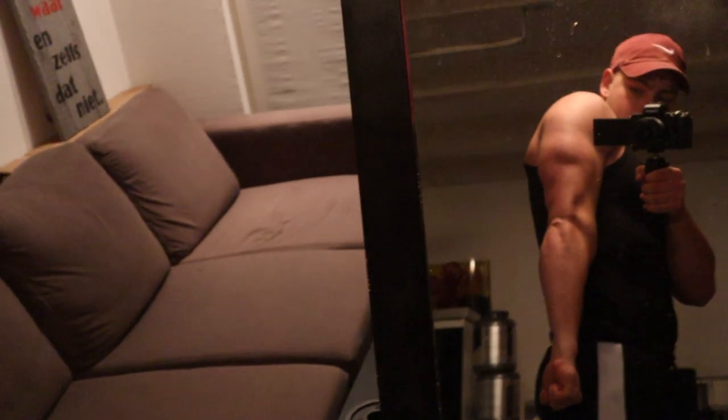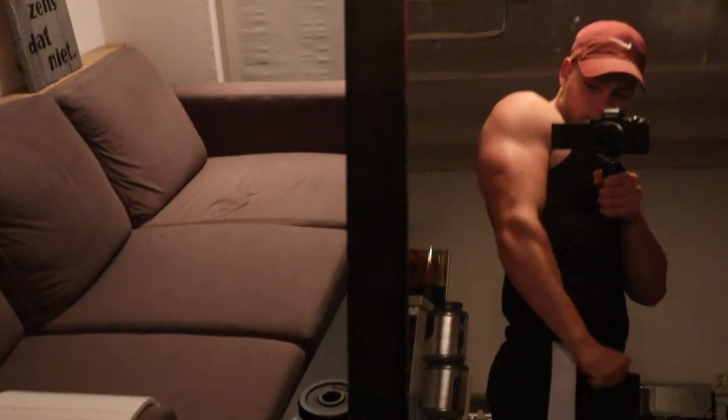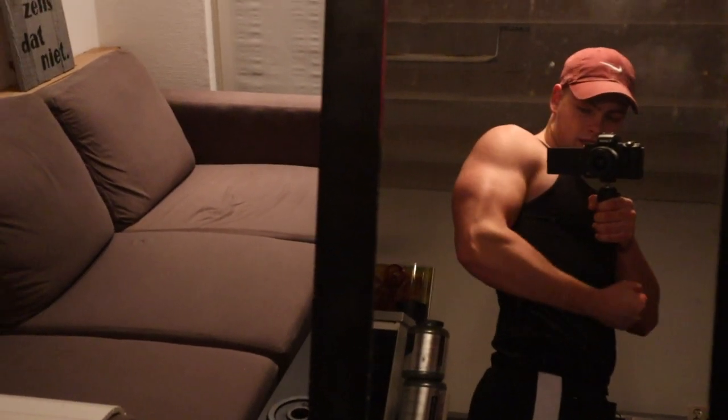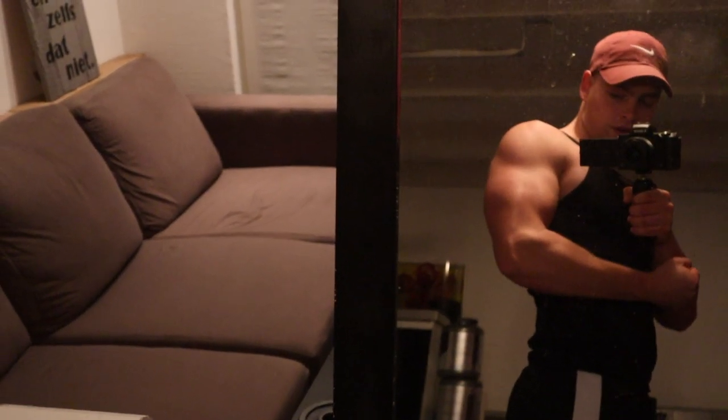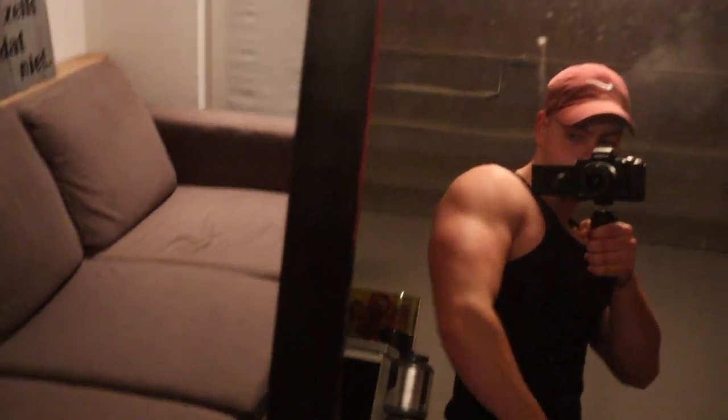The tricep really makes the arm bigger, and my bicep isn't very big or very well developed. Of course it's also genetics — my tricep just really grows very fast. So that was the first tip: if you want big arms, train your triceps, even a little bit more than biceps in my opinion.